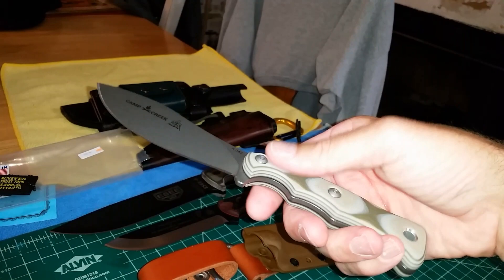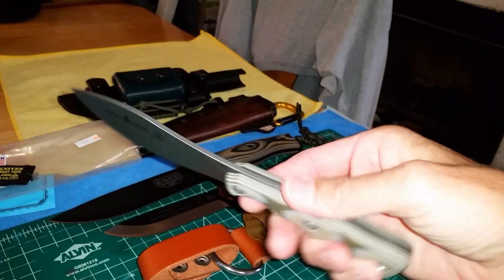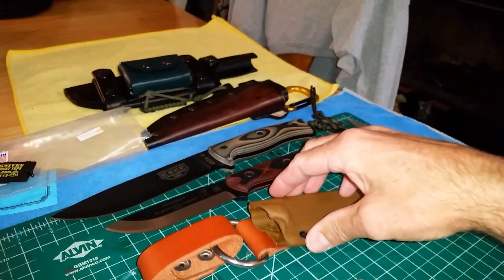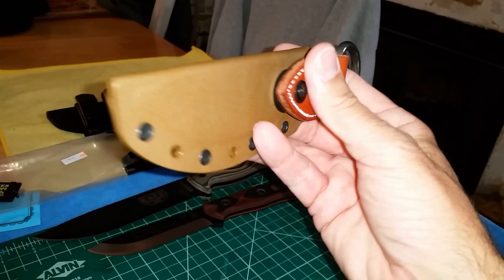Typical TOPS quality — very well done. No burrs where the tang meets the G10. Perfection. It does come with a nice Kydex sheath. Since it's brand new, the edge retention fit is very tight and it's pretty tough to get the knife out, but that's going to loosen up.